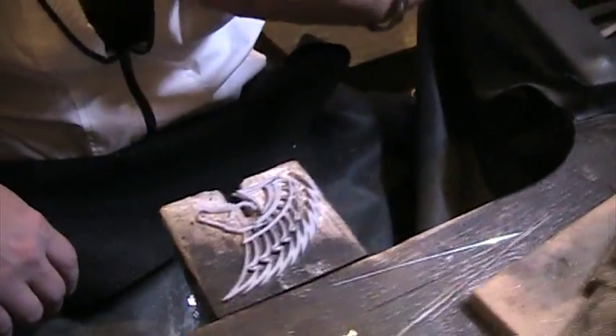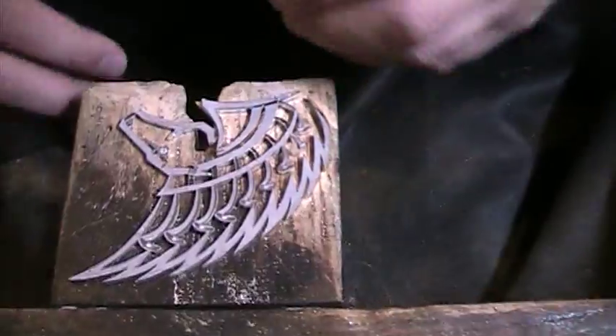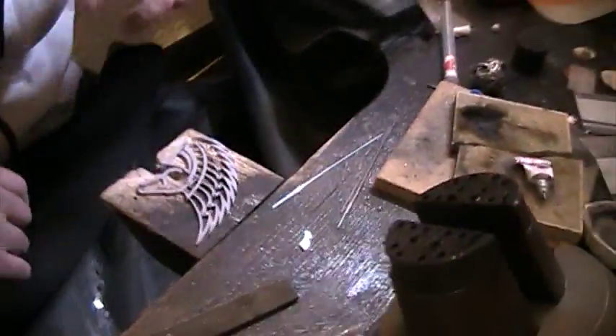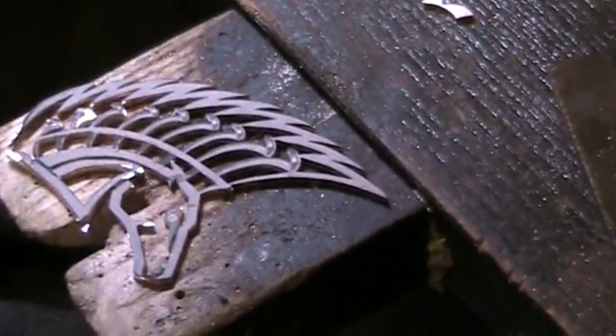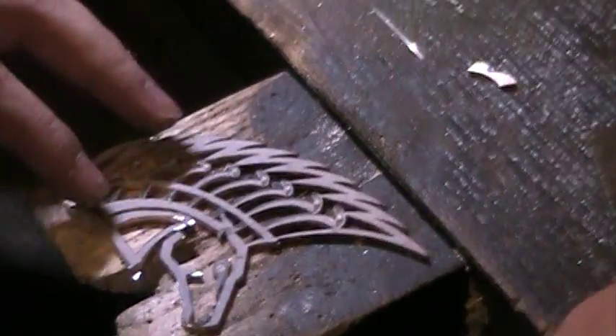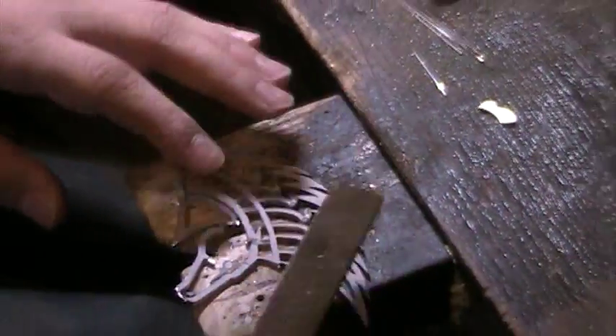The rough draft cutting is finished. I'm going to remove the logo on the sheet right now, and then I'll see how it looks and start filing to give the design itself to the piece.